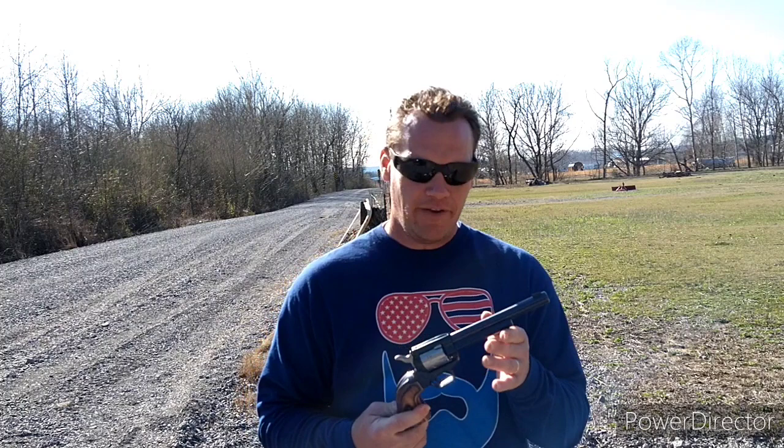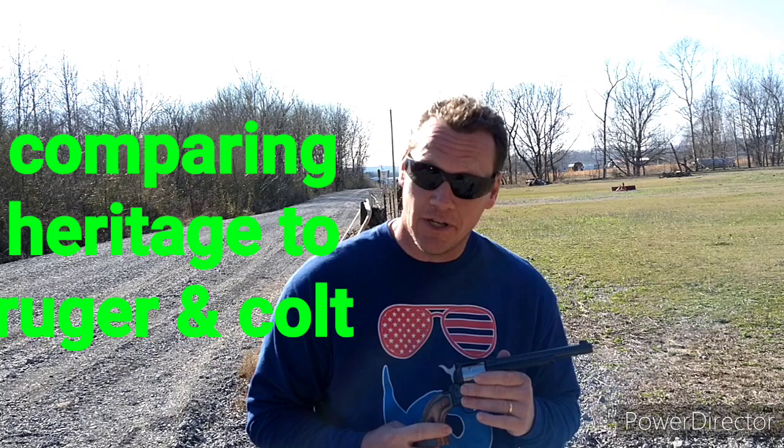Hey y'all, Chris from Key Farm. It's an outdoor channel. I apologize for any wind. Check this out — it occurred to me that I have never done a video about my Heritage Rough Rider pistols, and I own several of them.